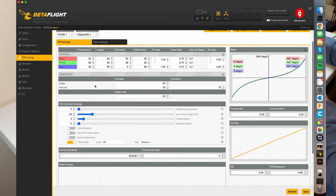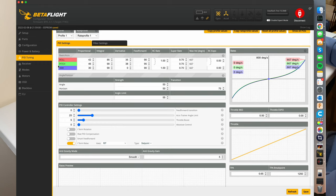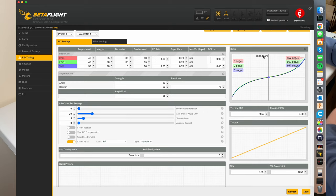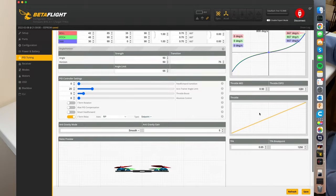I find that all of my quads fly absolutely great on Betaflight defaults. If you're setting up a larger quad like a 7-inch, you're going to need to PID tune your drone — that's a little more in depth, so we're not going to go over it in this video. The nice thing about this section is it lets you change your rates, so if you want faster or slower movements when you move your sticks you can change that here. You can also set up a throttle curve. I like keeping that just default — I find the stock rates are pretty good.